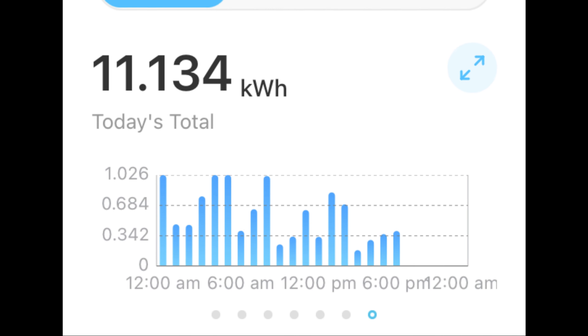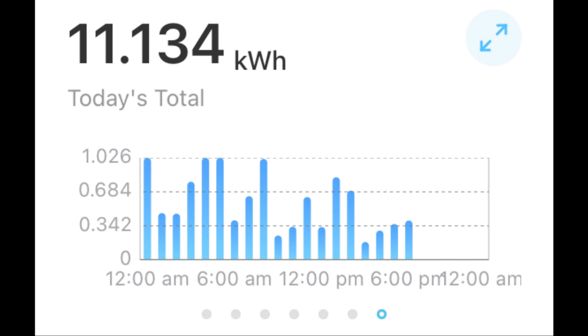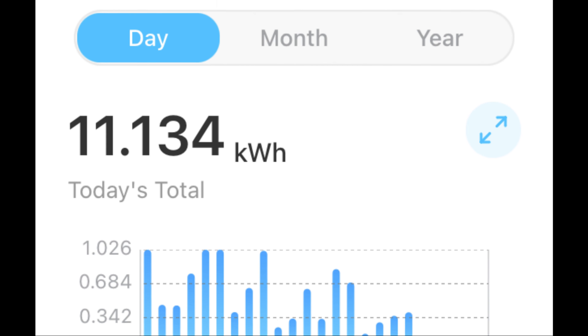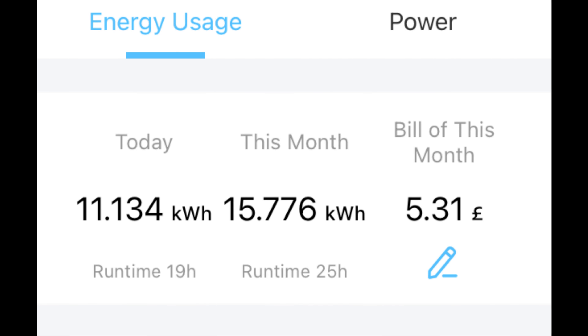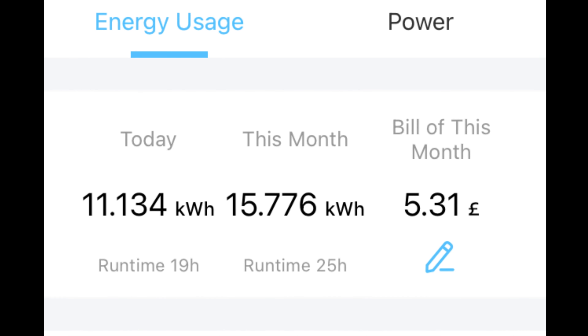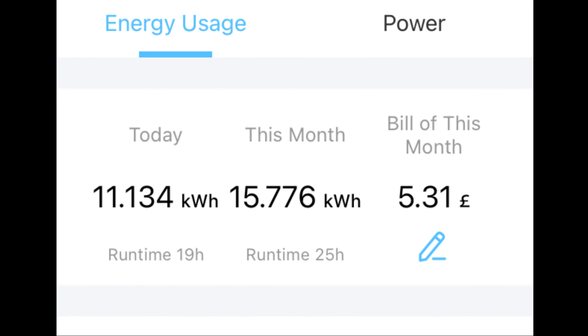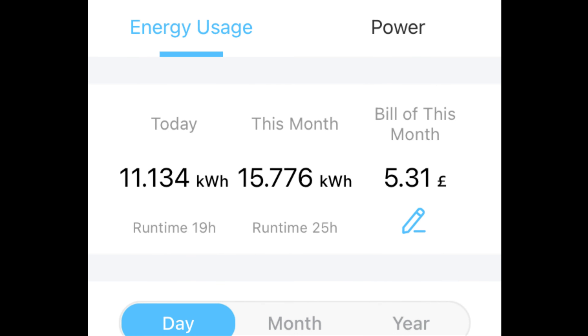This is the graph downloaded from my phone. At the bottom there's a graph for just today's usage from midnight through to 7 p.m. when I took it off. I initially put it on at 6 p.m. last night, so yesterday's usage reflects in what it says at the top as 'this month'. Today from midnight until 7 p.m. it used 11.134 kWh, and in total from 6 p.m. yesterday until 7 p.m. today it used 15.776 kWh and cost £5.31. I never thought the Cloverleaf would cost that much.